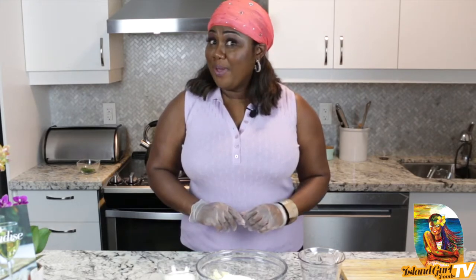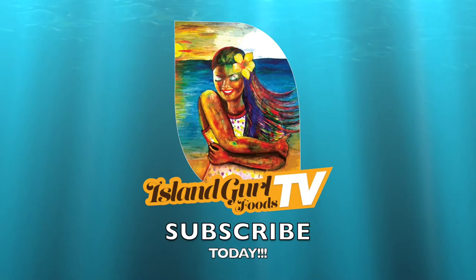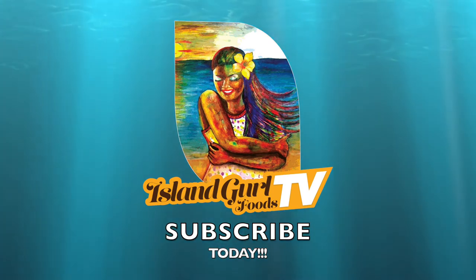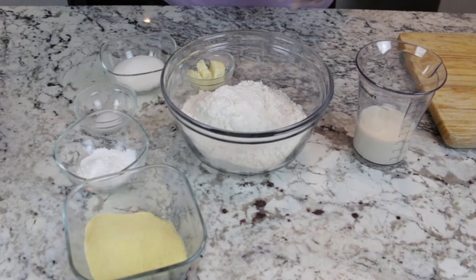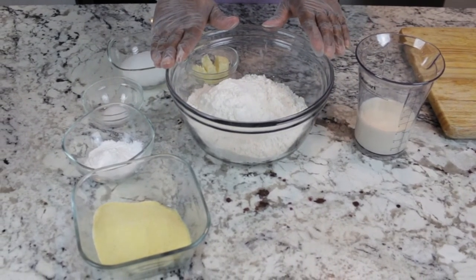And if you're going, let's go! So here's what we'll need to make the dumplings. I have four cups of all-purpose flour,